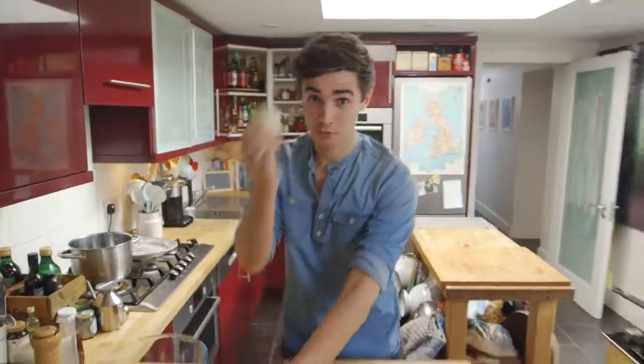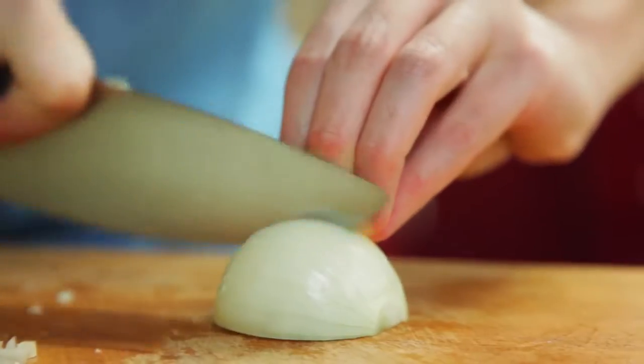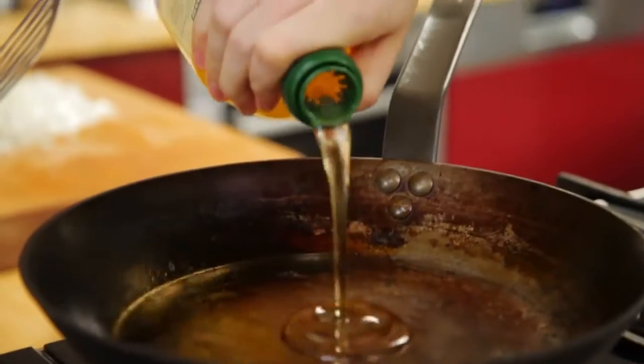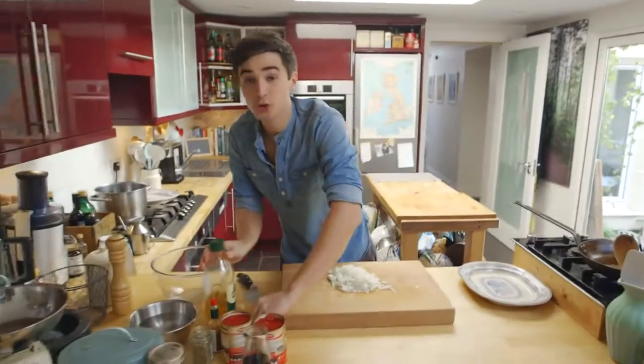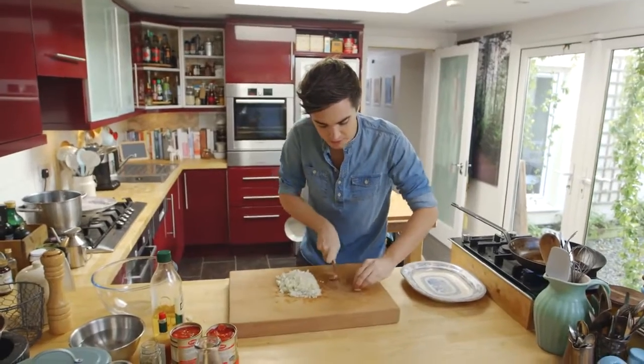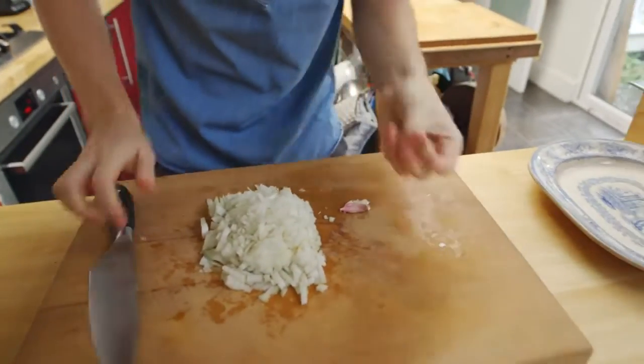So it starts off by chopping up some onion. I'm going to get a little bit of olive oil into a nice hot frying pan and then just crack open two garlic cloves. The garlic cloves I'm not going to chop up, but I'm just going to take off the bottoms and then just give it a smack with the back of a knife. I'm going to put them in whole like this so they impart that wonderful flavour but you don't get that really intense garlic taste in there.